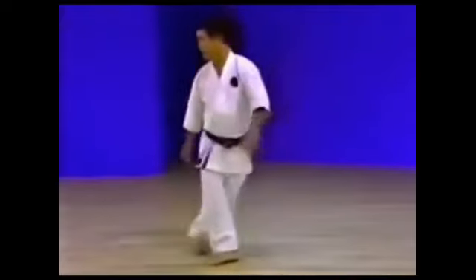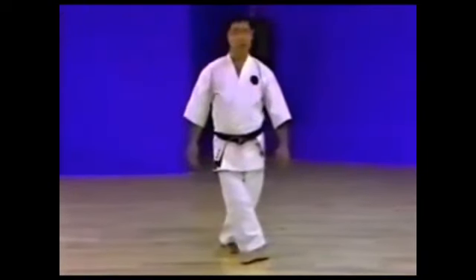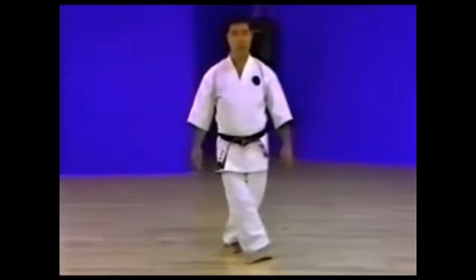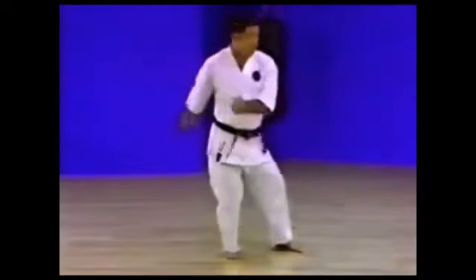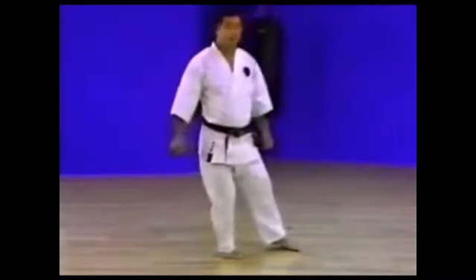From this side view you can see how the legs cross. Ben Soku Daki is also sometimes called Kousa Daki. Kousa means to cross. However, in Goju Ryuu, Ben Soku Daki is more commonly used. This stance is often used with the Yoku Uke and Furizuki combination as in Seipai Kata.